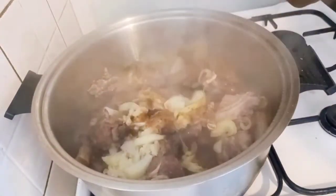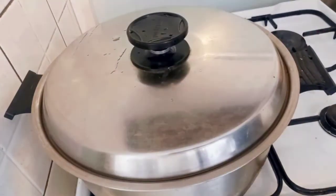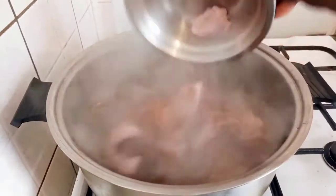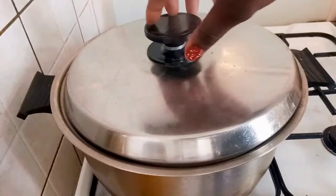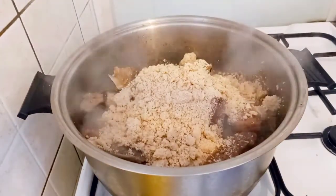I'll add water and cook it for 30 minutes. After 30 minutes, I'll add my cow skin and my stock fish that I soaked overnight. I'll cover and cook it again for another 10 minutes. Then I'll add the blended agushi and the bitter leaf and give it a good mix.